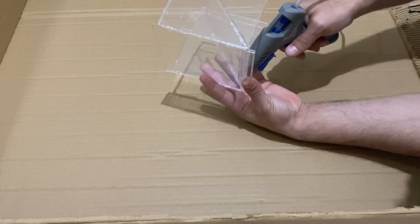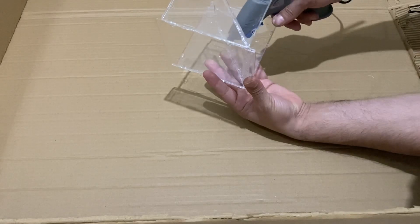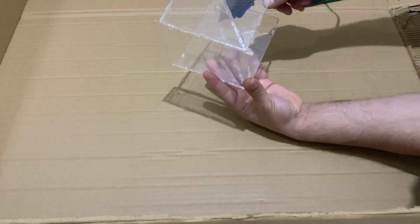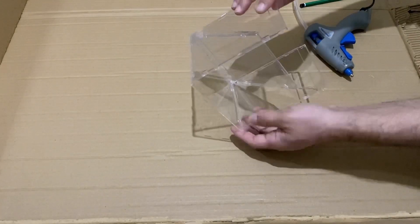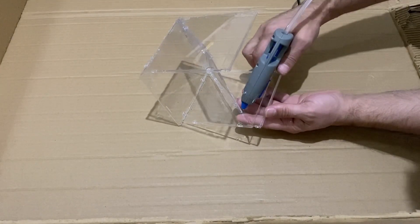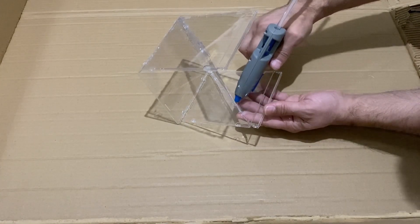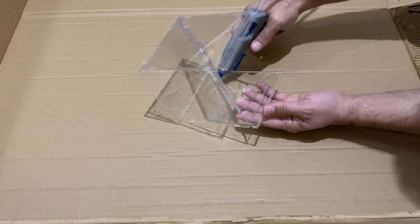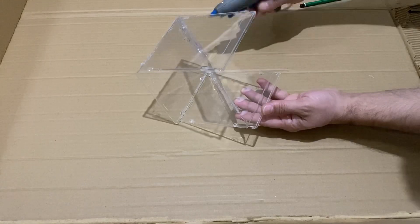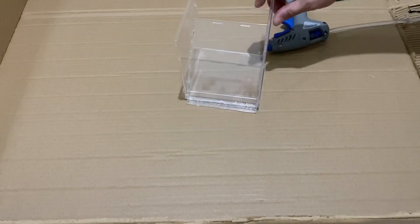Just a little bit of hot glue, not too much. Also here, not really too much, just a little bit will be enough. Okay my friends, as you see our hologram device is ready.